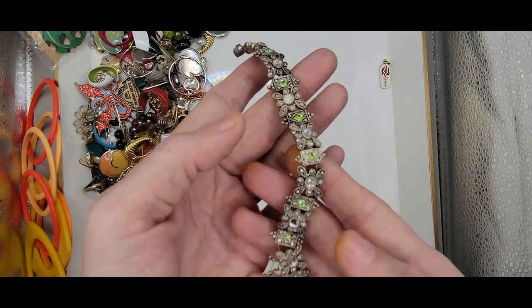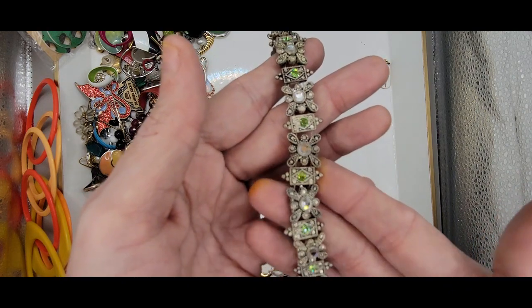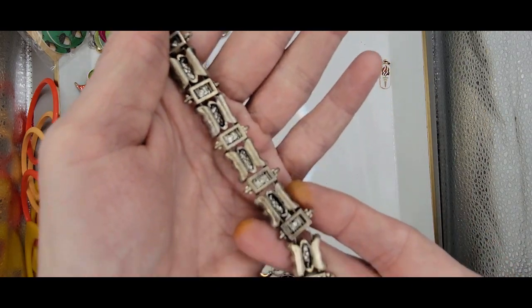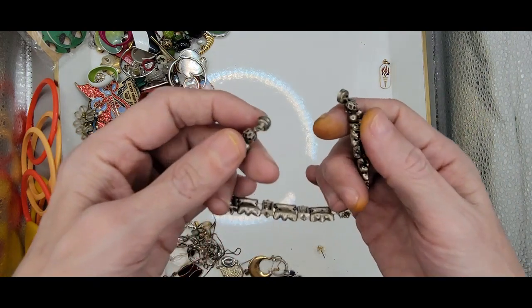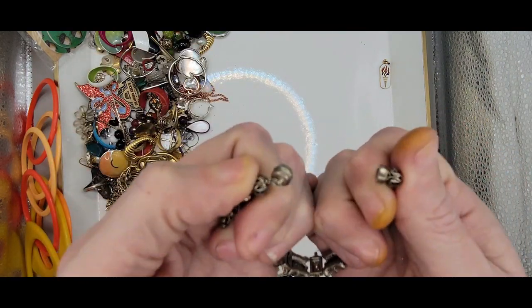It's faux marcasite with some crystal rhinestones and a magnetic clasp.